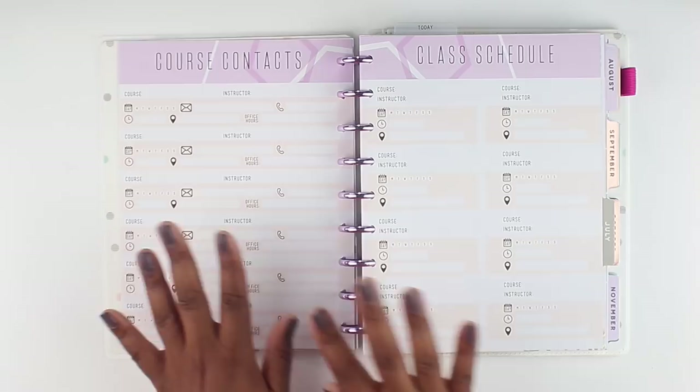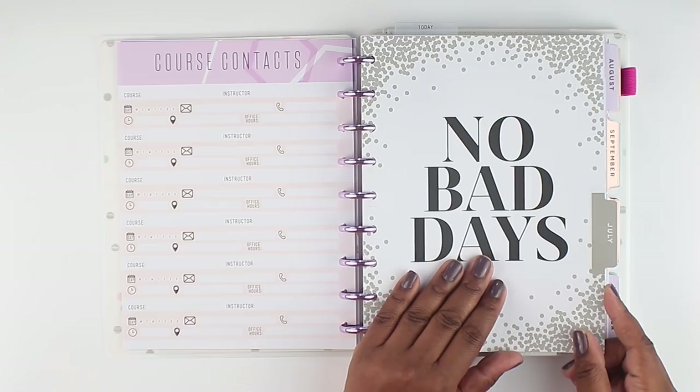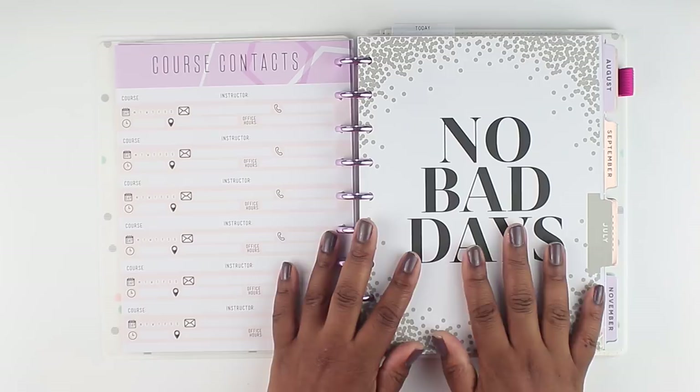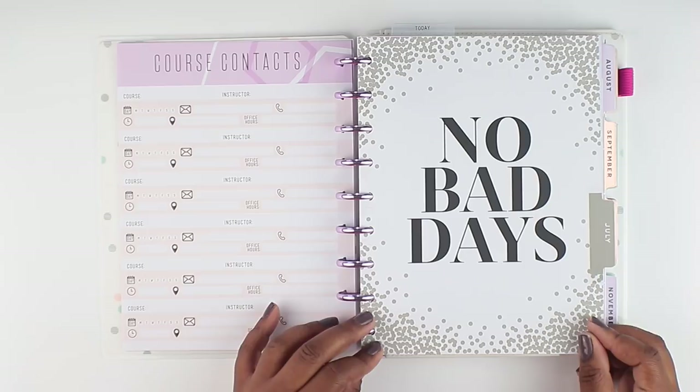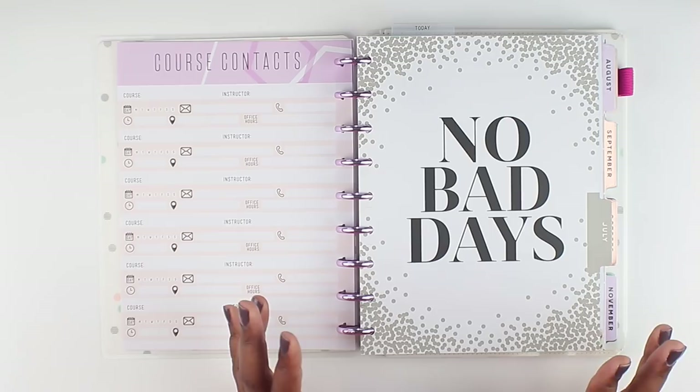I went ahead and added this in from my neutral happy planner, because I did a challenge on my channel where I allowed Instagram to choose my weekly spread and you guys wanted to see me plan in the classic size Happy Planner. So I'm using this for this week only, and then I'm going to go back to my big Happy Planner. I'm going to be going back and forth between different planners, so hopefully you guys stick with me. Sometimes I might use the big happy planner, sometimes the classic — just different planners based on my taste and how I'm feeling for that week. That'll give you guys a chance to see me plan in different planners.